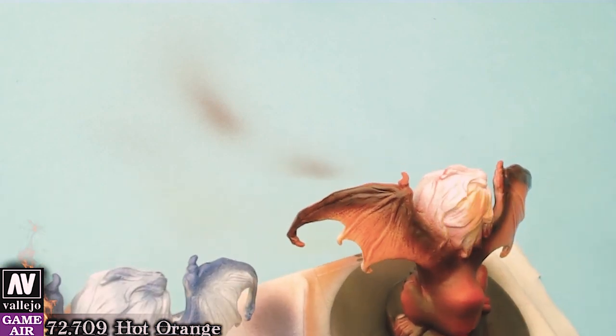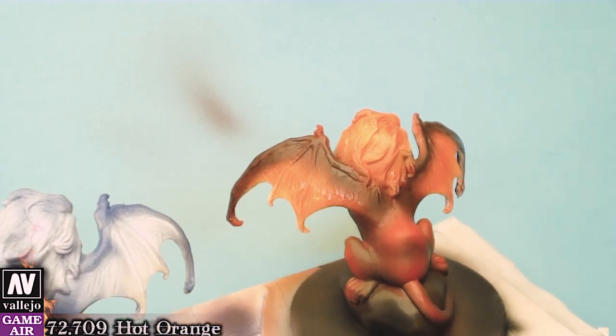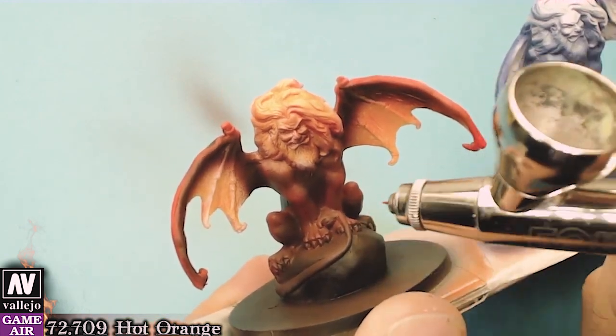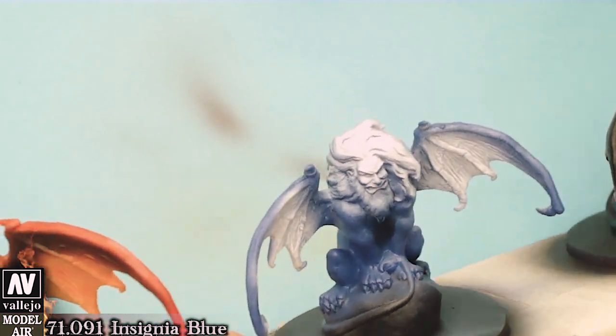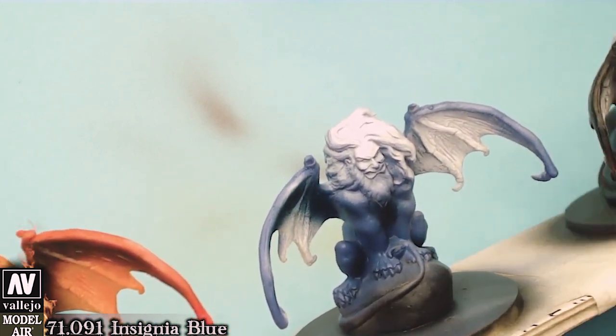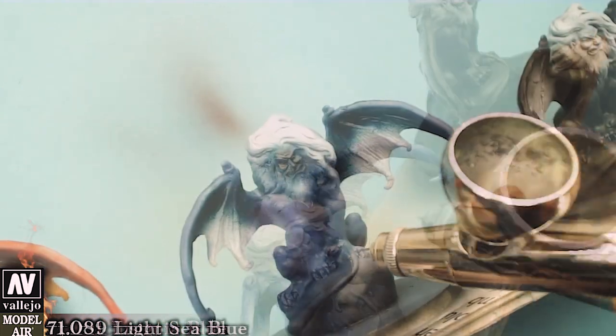We will begin with Hull Red and the highlight will be with Hot Orange. On the blue figure we will make the shadows with Insignia Blue, then we will highlight with Light Sea Blue.